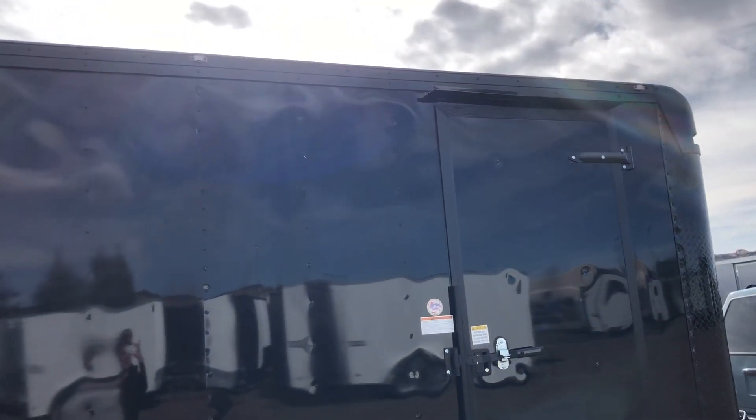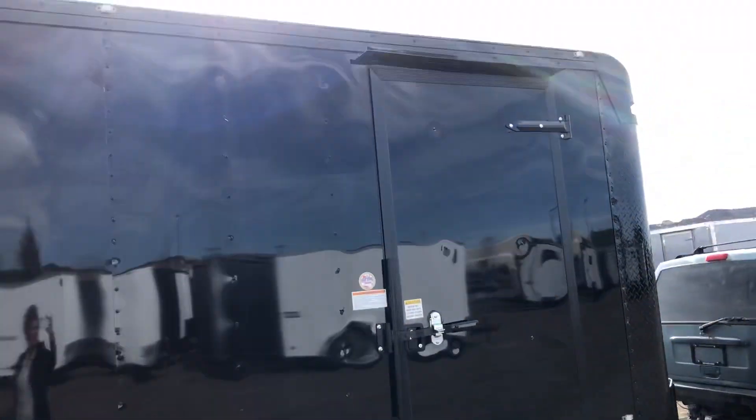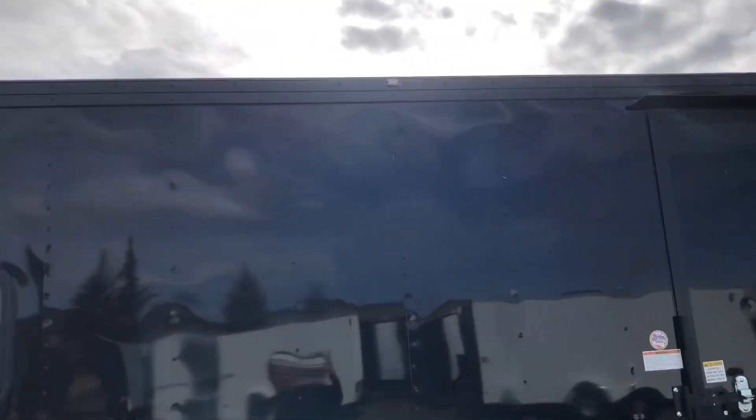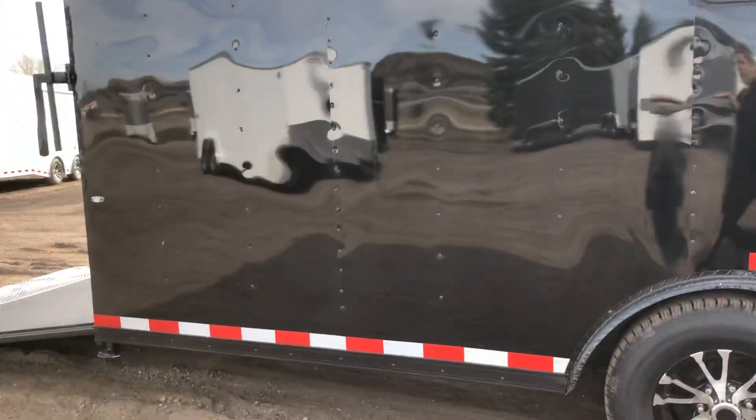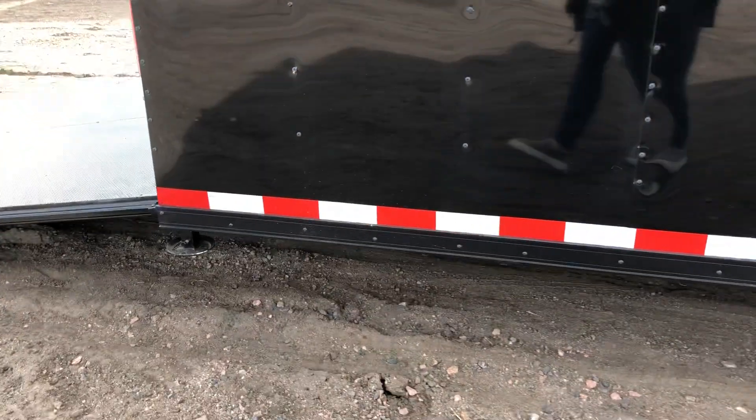As well as all this trim down here on the bottom. We've also got great LED running lights all across the top of this unit, so you guys will know right where this thing is at night — it's got some great exterior lighting.